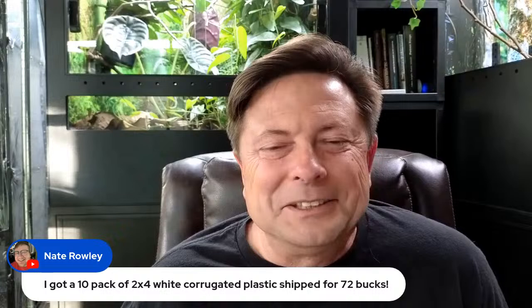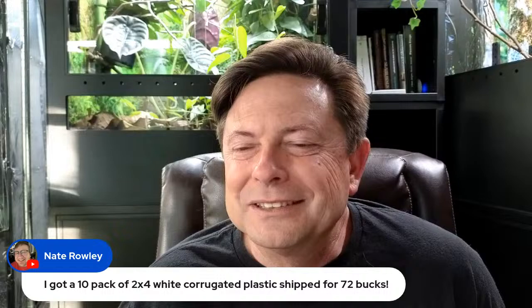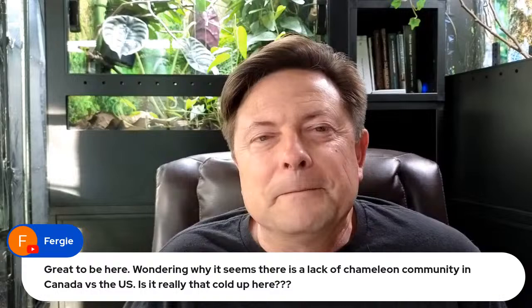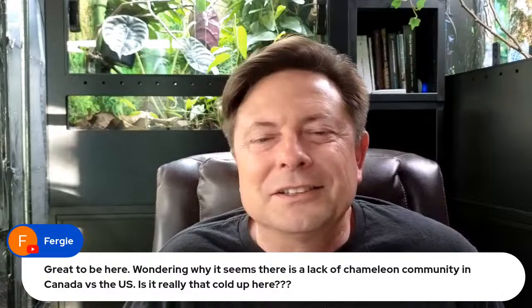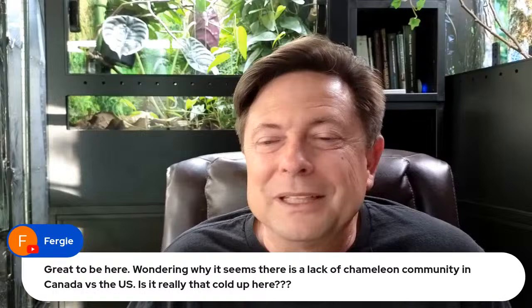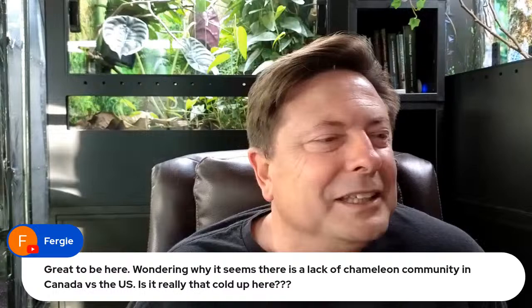Someone is wondering why there seems to be a lack of chameleon community in Canada versus the US — is it really that cold up there? You do have a chameleon community up there, it's just spread out across the country. We just have so many more people in the US. You have a number of very good chameleon keepers and breeders up in Canada — Mikey Ben, Madushi on Instagram, both from Canada.